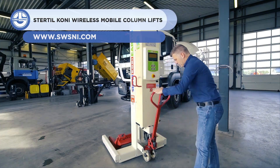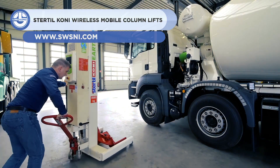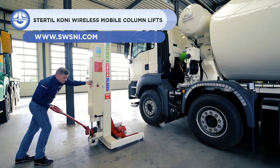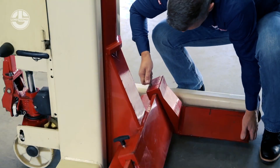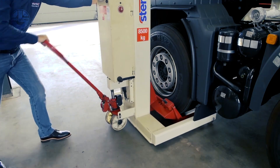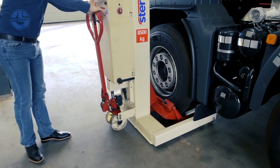Hydraulic power isn't just for pressing — it can just as readily be used for lifting as well. The mobile column lift is an example, providing a lifting capacity of 7.5 tons per column and a maximum lifting height of 1,850 millimeters.